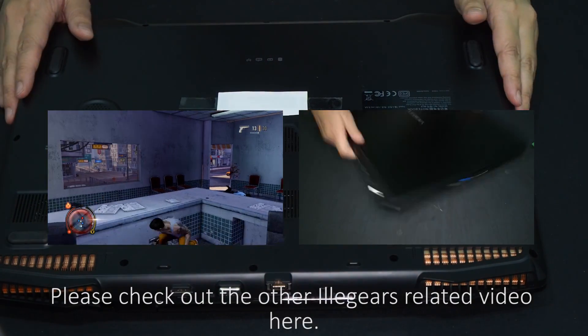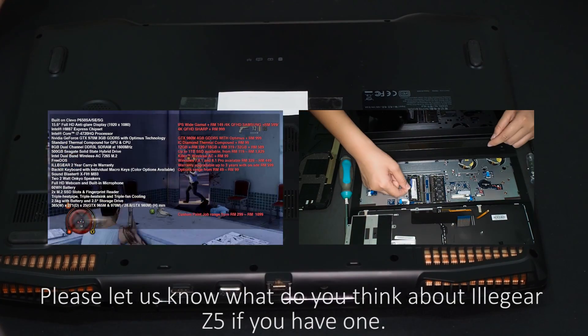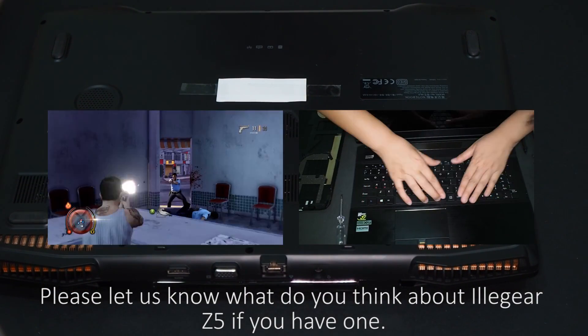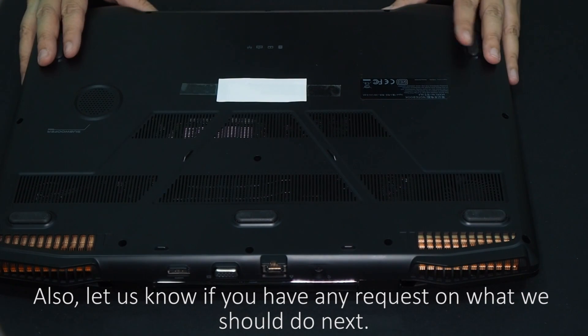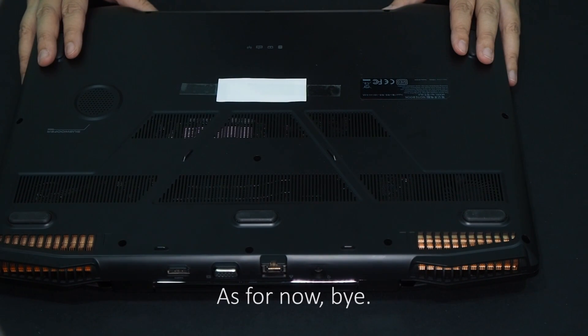Please check out the other Illegear-related videos here. Let us know what you think about the Illegear Z5 if you have one, and let us know if you have any requests on what we should do next. As for now, bye!